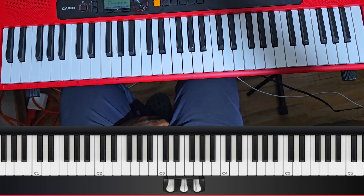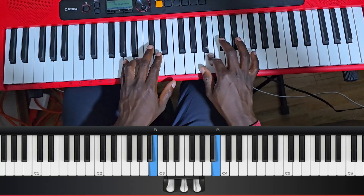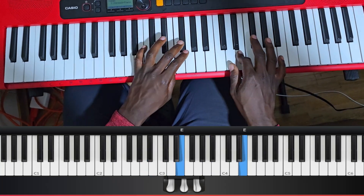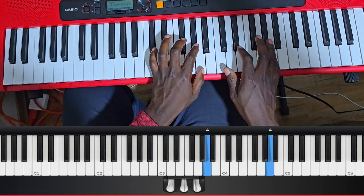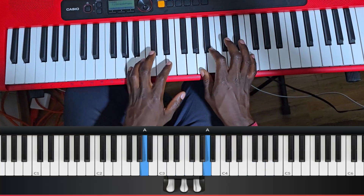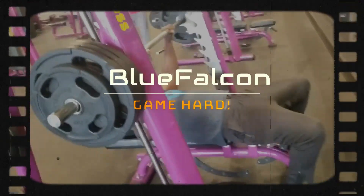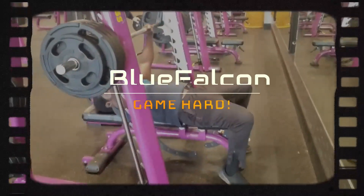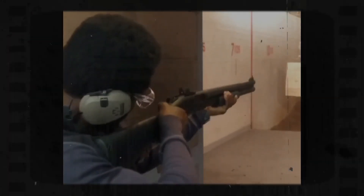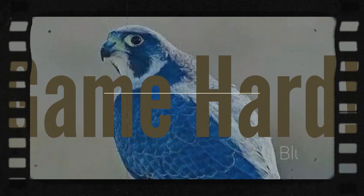Now this is what it sounds like with a metronome. All right, there you go — go to it.